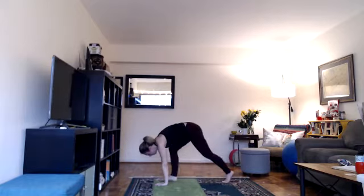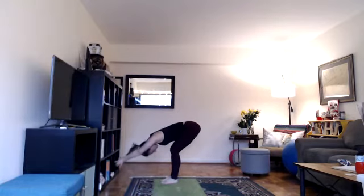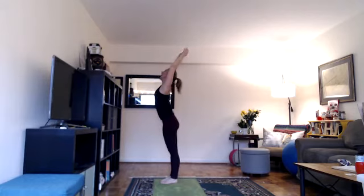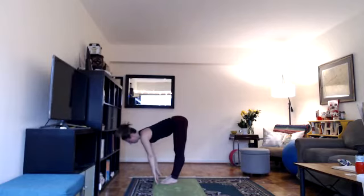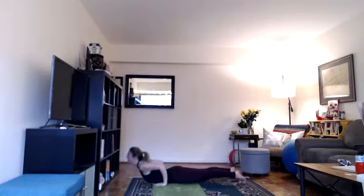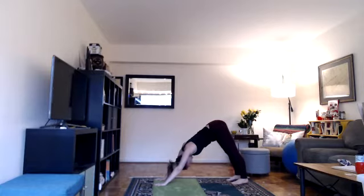On your next inhale, hands to the floor, look forward, step forward, lengthen, halfway lift, hips over heels, back flat. Exhale, bend your knees, fold, relax your head. Inhale, arms with your ears, hands together, root to rise, lift up, looking up overhead. Exhale, hands down at heart center. Two more rounds. For down dog, notice if all of the weight is in your wrists. Spread your fingers wide, root down through all 28 knuckles, especially the space between your index finger and thumb, so you're not putting all of your body weight in your wrists.